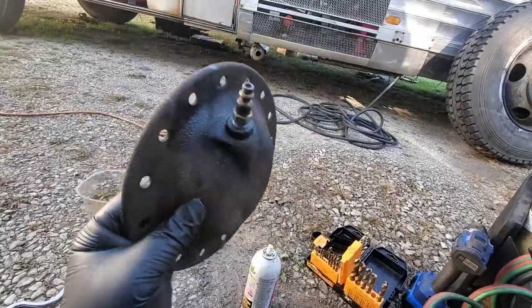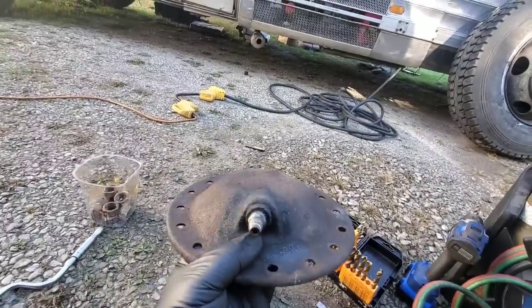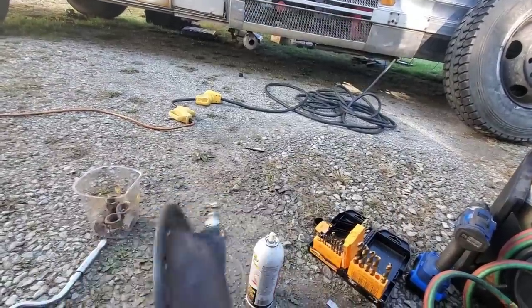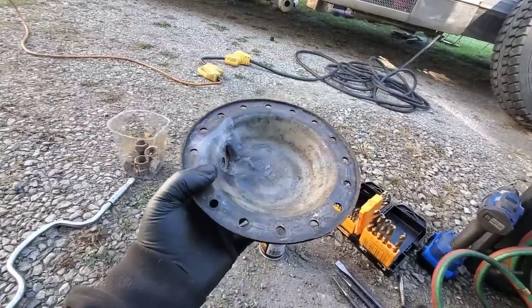So we had to drill it, then ran a tap through it for the pipe thread. We got just a regular air fitting thrown in there to test our threads, and it works — we got it fixed. A new diaphragm is on the way, so we'll throw that in tomorrow and this can go back together.